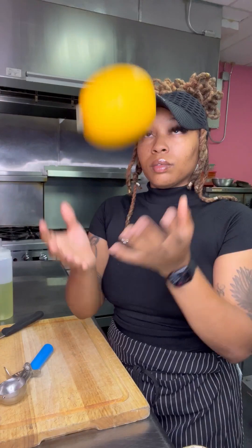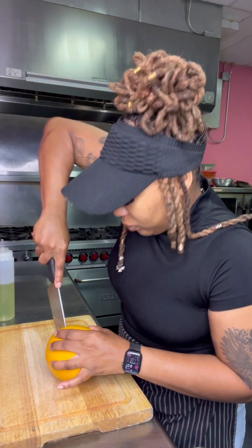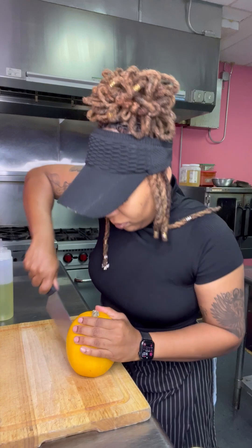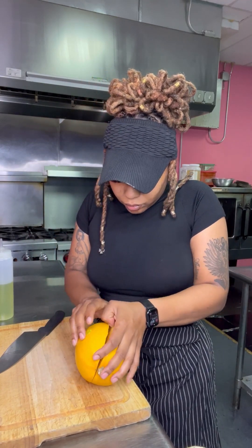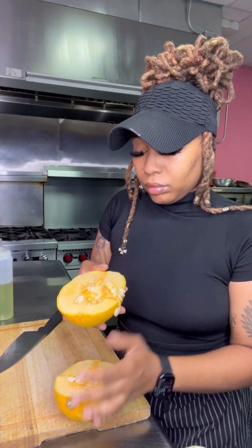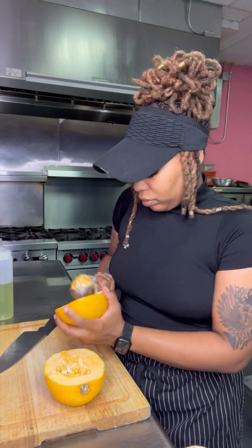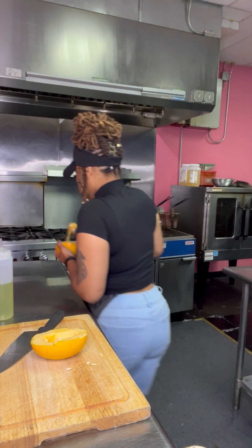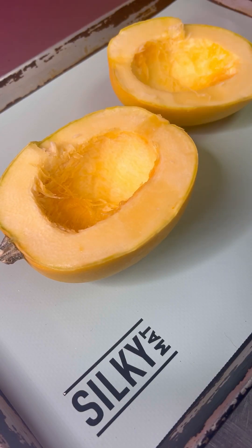The first thing you're going to want to do is cut your spaghetti squash in half — please be careful. Do not try to do this fast like me, I'm a professional. You definitely want to take your time cutting it down the middle. Then we're just going to scoop out all of those seeds. Make sure you scoop out all of the seeds because it's nothing like enjoying your dish and then biting into a couple of seeds.